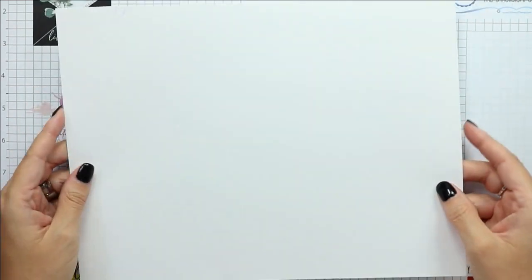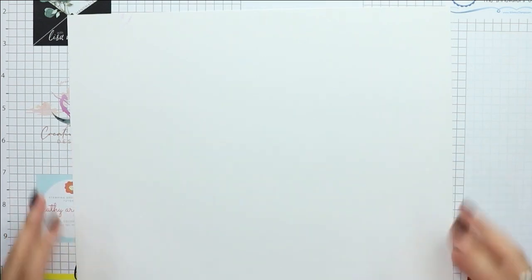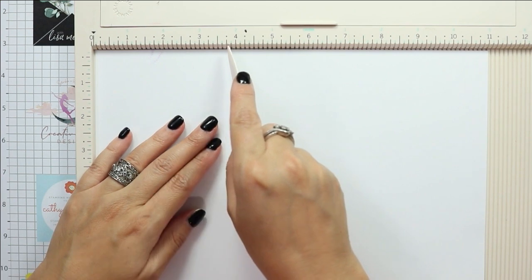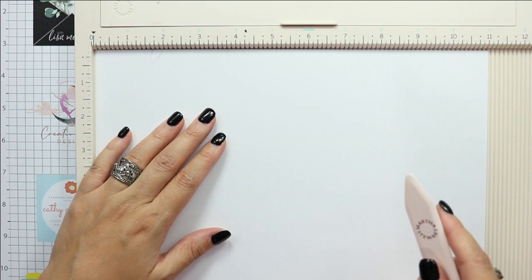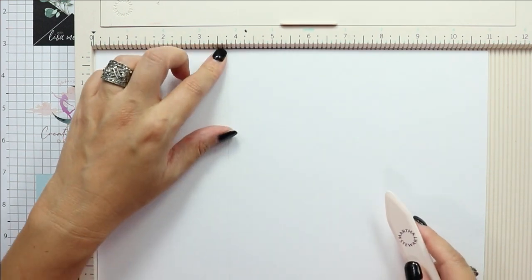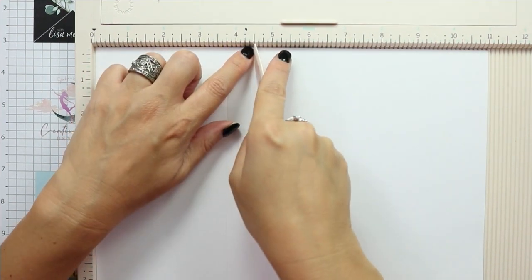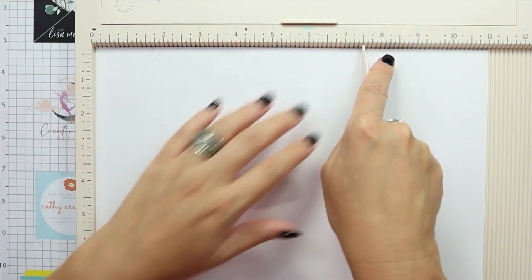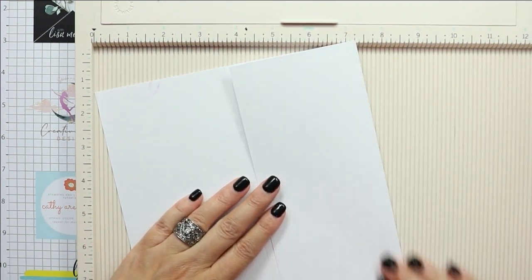For my card base I'm using an entire sheet of 8.5 by 11 white cardstock — I actually use two sheets. I'll grab my scoring board to score the fold lines. The first score line I make is at the 3.25-inch mark, and then the second score line is at the 7.5-inch mark.